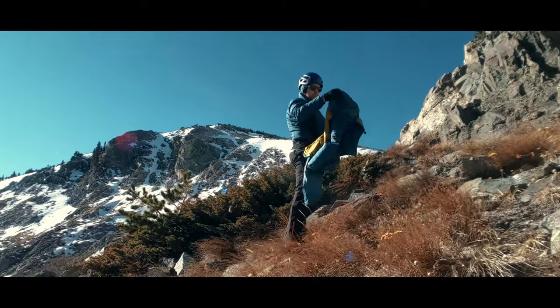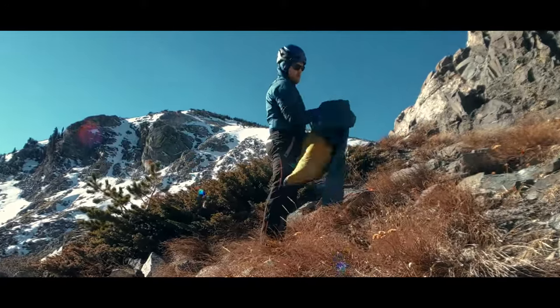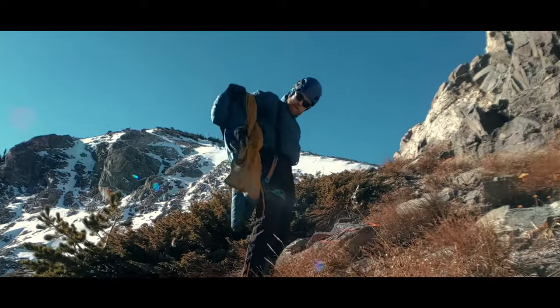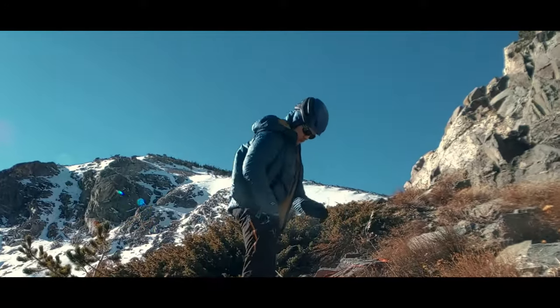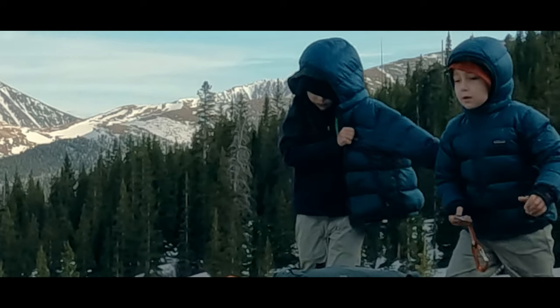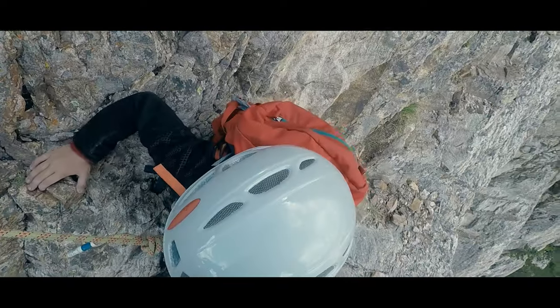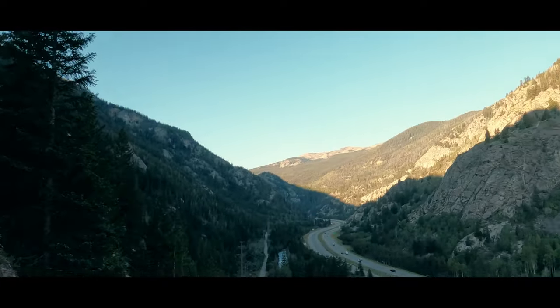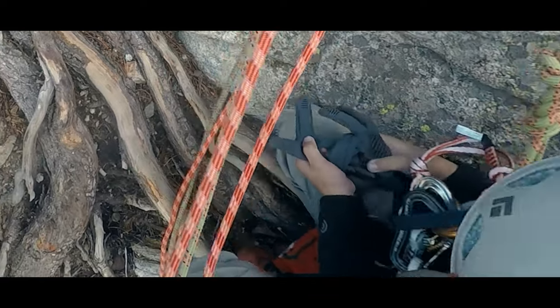When I'm out in the wild with my kids in the shoulder seasons or winter, I'm always reminding them that the first thing to do when we stop is layer up. We aren't cold now, but we will be after standing around for a while. The inability to move around while at the belay station means limited means to use movement to keep warm — so on go the layers.